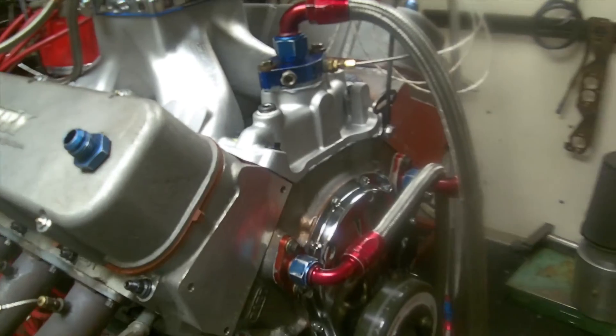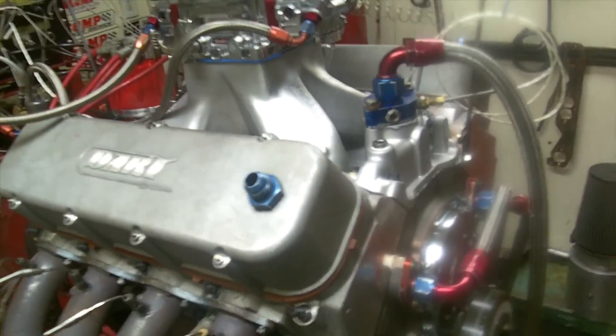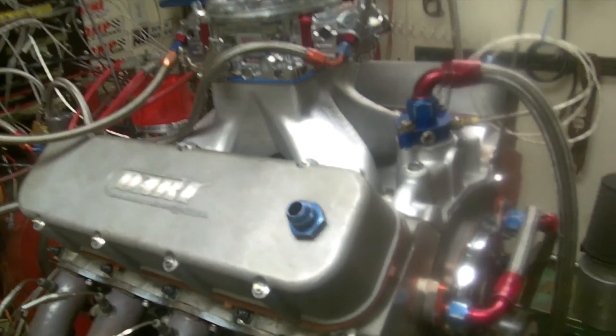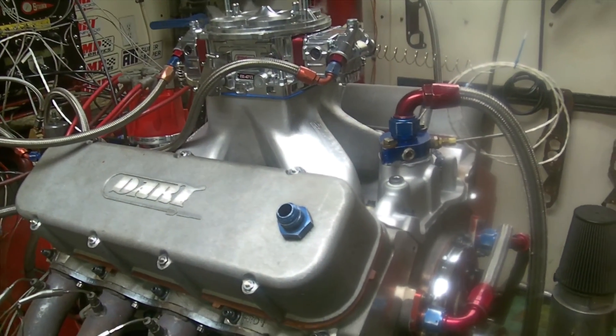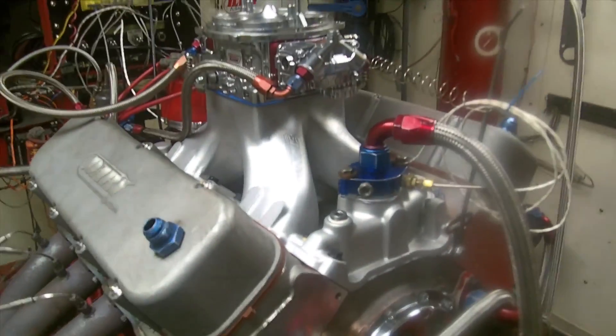It's got my dyno valve covers, Dart on it, MSD. It's a really, really nice solid motor. This thing will buzz right to about 6800 RPM and it's going to go in a street car in New Zealand. I'll put this on Facebook and YouTube and let Joe take a look at it.